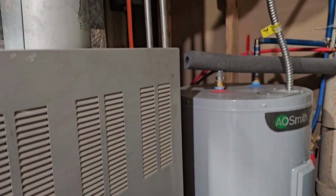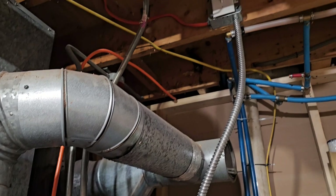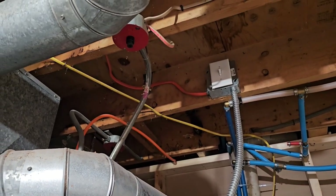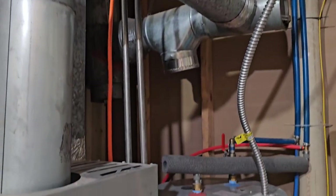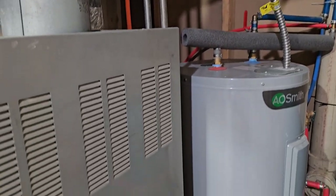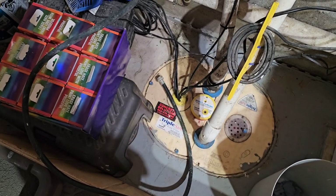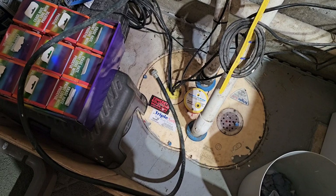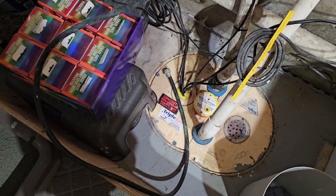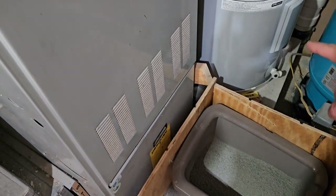Especially since we have a well, there might be a lot of sediment. The water heater is very hot, so I want it to be pretty cool before we drain it. The only low spot we can get it out without pumping is through a little hose down into the sump pump pit and right out to the frog pond. There might be a little bit of discolored water — just a little rust that may possibly come out.